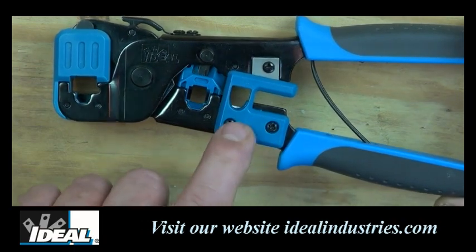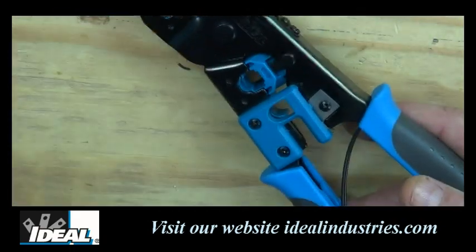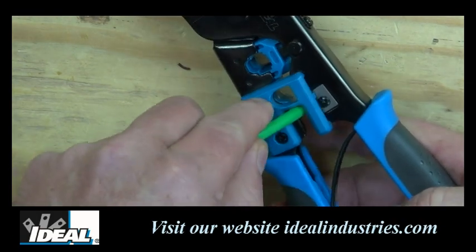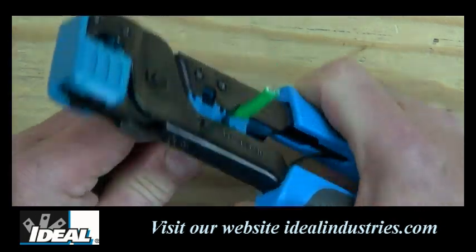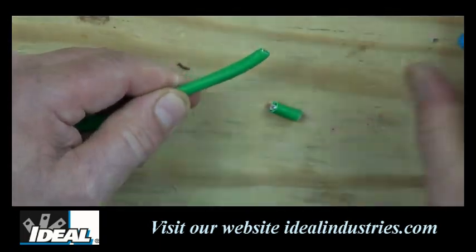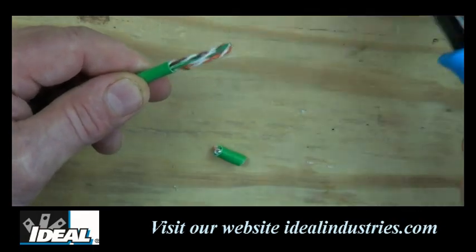In the middle of the tool we also have a cutting and stripping blade for cutting and stripping category cabling. I can strip my category cable in the back end, or cut it off. To strip the jacketing, insert the wire into the tool, squeeze the handles down, rotate the tool all the way around, then remove it and pop and break it — and that strips the jacketing right off.